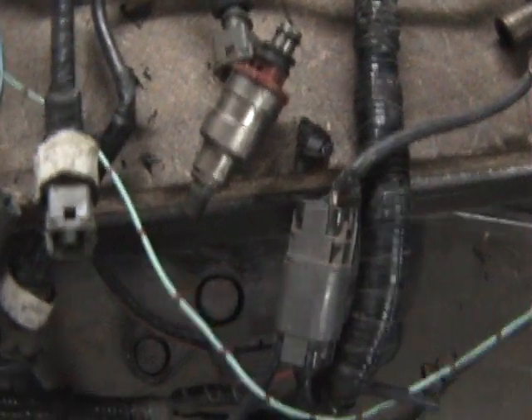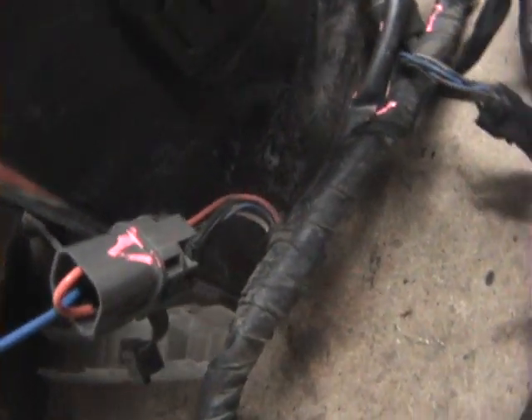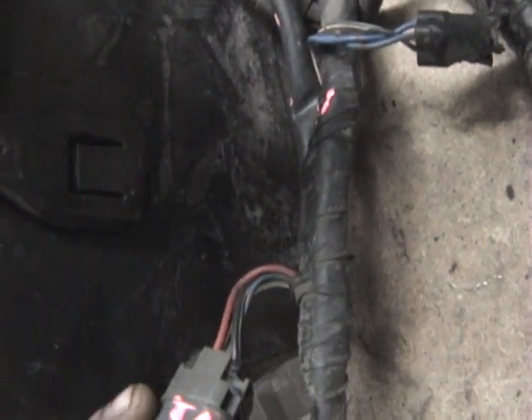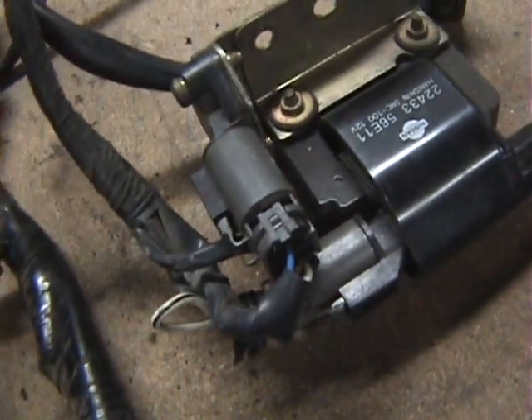M30 ECU, 280ZX turbo distributor, beer, got a K injector on there, the M30 coil. Here's the power area from what I've found: black with a white stripe controls the power on the ECU, then there's a red wire for solid power for the injectors, and then there's a white wire with a black stripe — that's also over here — and that's power for the coil.